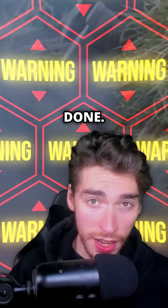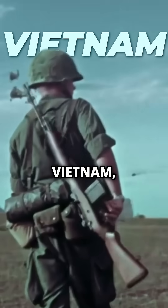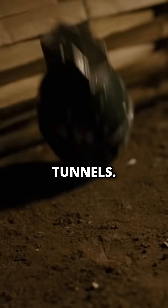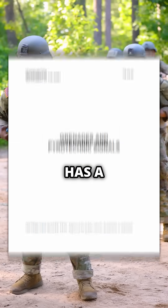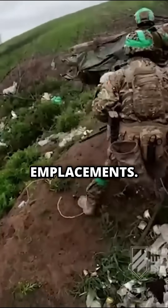But that doesn't mean it's never done, because the technique is perfect for close quarters engagements. For example, in the Pacific Wars and in Vietnam, soldiers would cook them to throw in rat tunnels. And the US Army's own field guide has a whole section on using the technique to ensure the grenade explodes in the air when attacking trench or bunker type emplacements.